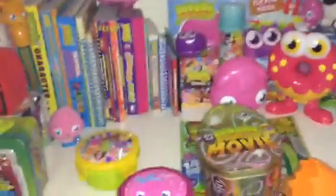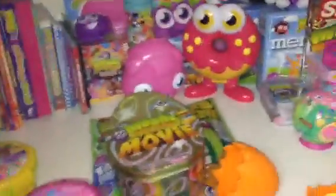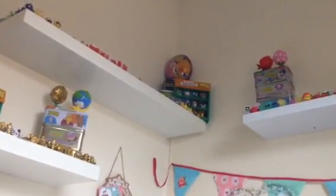So that is basically my Moshi merchandise collection. I do actually have some other Moshi stuff, but that is right underneath there at the back and isn't really recently new. I also do have, obviously, my figures, which are all up on the shelves. So go and watch that video if you haven't already, and don't forget to subscribe. Bye!